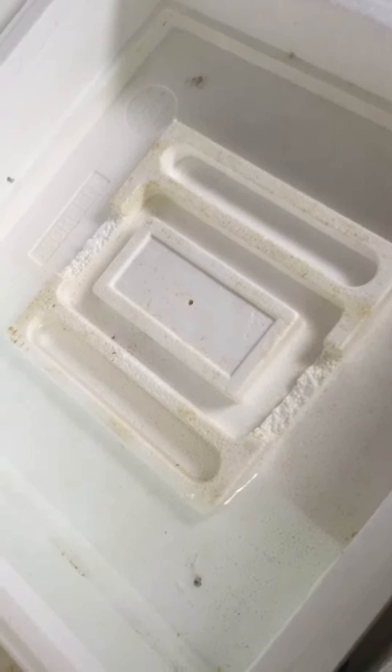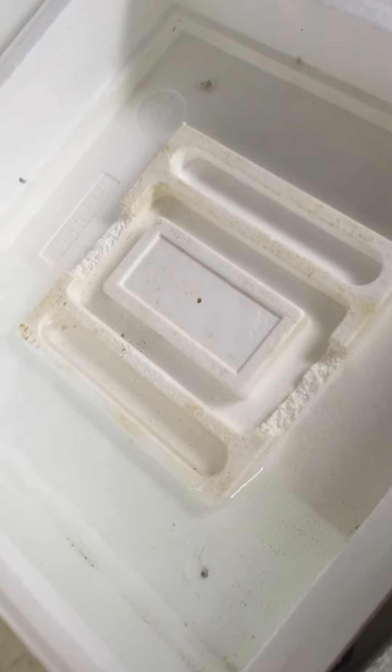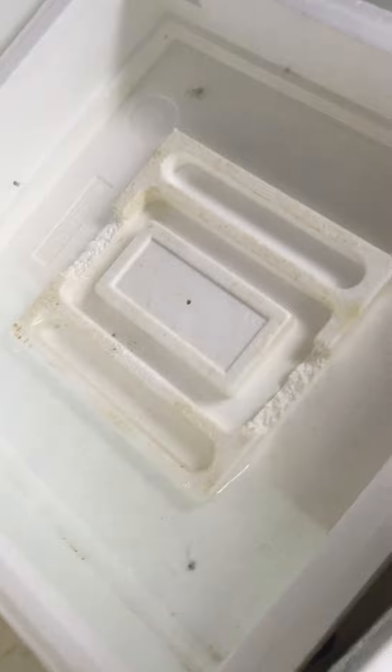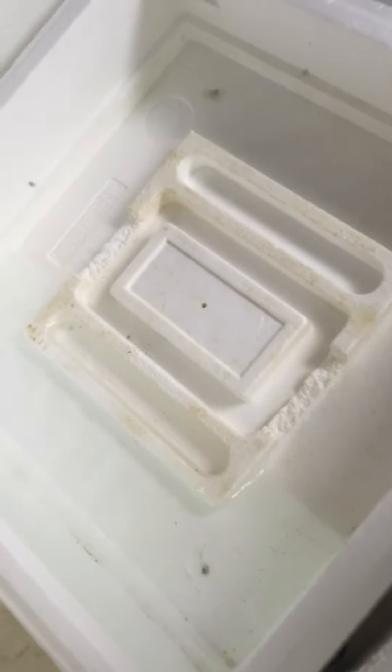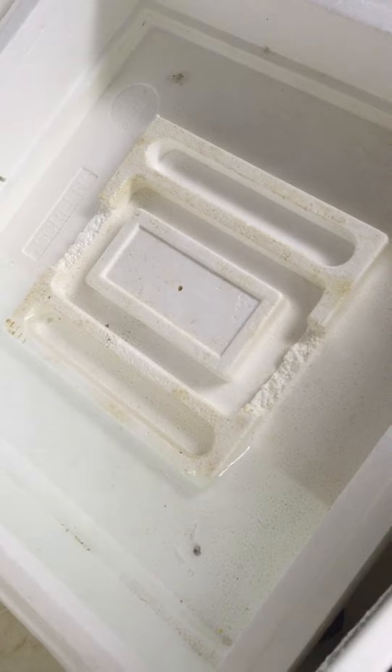But first of all, this is the first step in preparing your incubator — you're going to clean it very well. So this is what we're going to do at this step, and then I will show you the next step when this is finished.